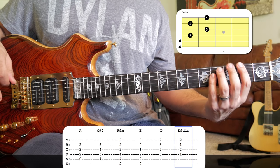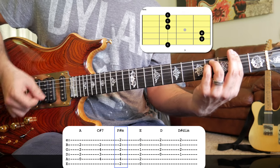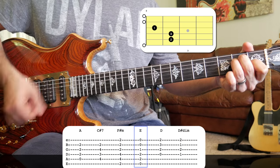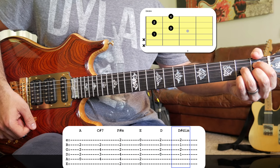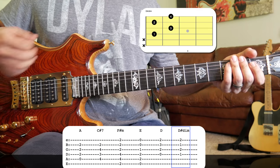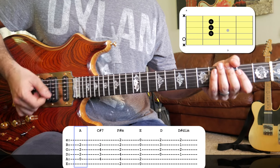From the F# minor we're playing those chords pretty much half as long as we played the first two chords. Let's play that whole first part together — a one, two, three, four.